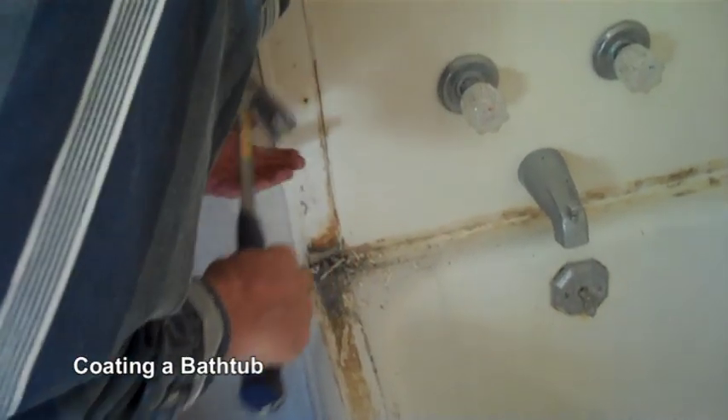This is the first stage. We've just removed the glass door and we're going to remove all the caulk. We've got a fiberglass and a porcelain that we're going to refinish today.